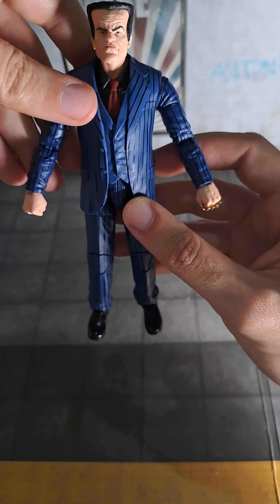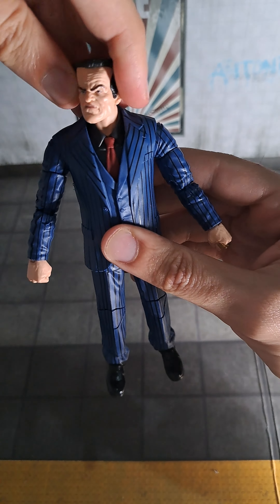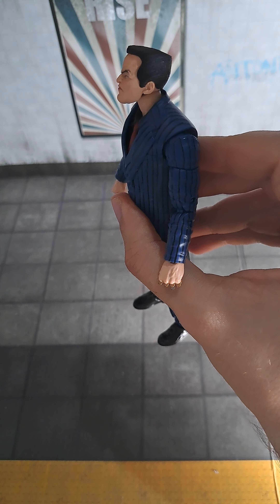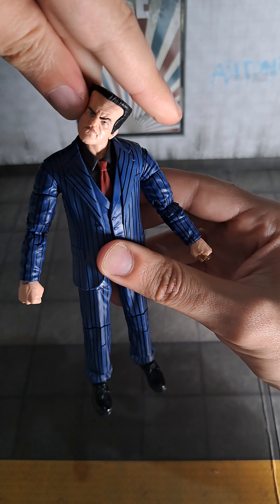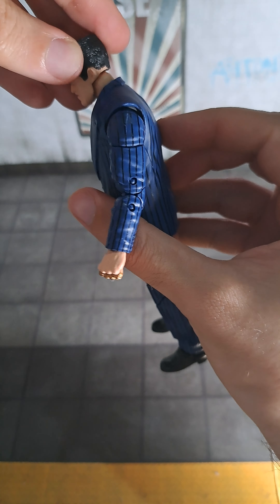Let's see the articulation, starting from the head. It's on a ball joint — you can look down, up, and side to side. That's pretty good articulation in the head, I must say.